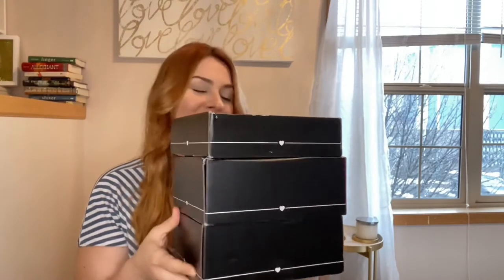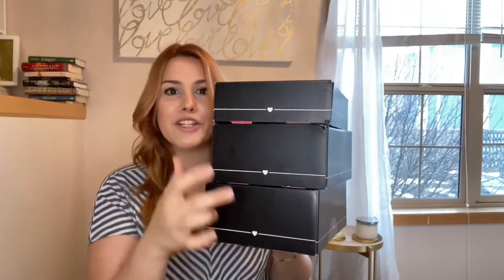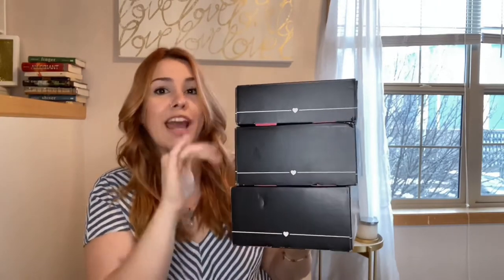Hi everyone, I'm here today with what I hope will be a fun exciting video. I'm going to be unboxing three months worth of BoxyCharms — January's, February's, and March's. I wasn't originally planning on holding on to three months worth; I was planning on filming each month, opening and trying them on and giving my reviews, but life just got busy. I started a new job, went on a little vacation, and I never got around to filming. I didn't want to open them because I still wanted to show you guys.